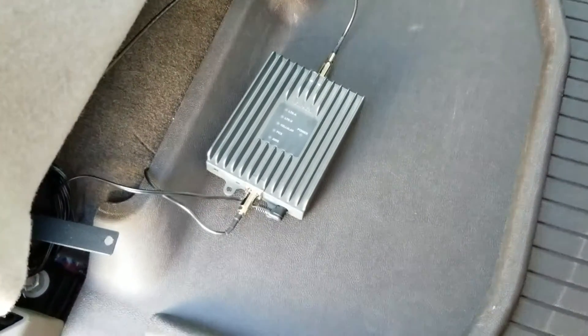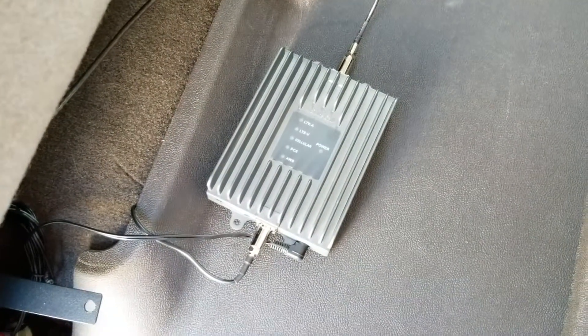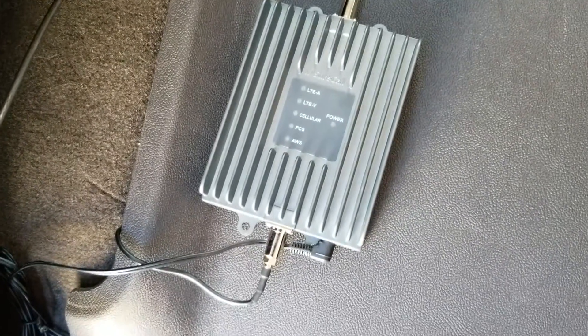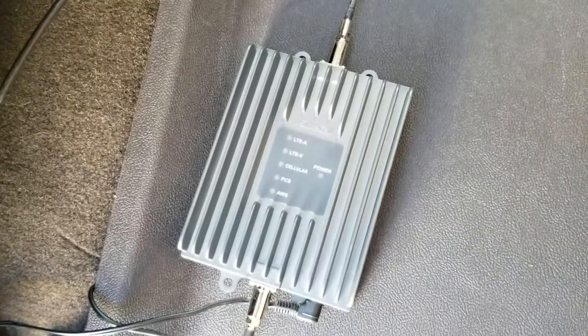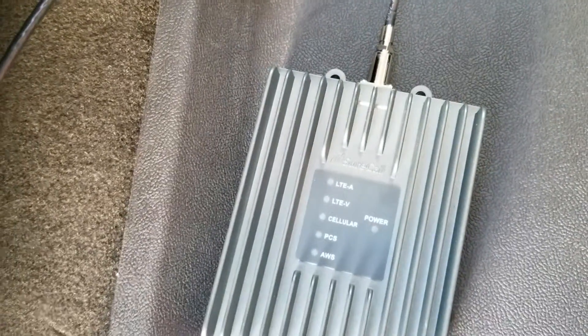Hey YouTube, this is a part video of the SureCall Fusion2Go 3.0, their cell phone booster. I just got it installed in the truck. When I say it's a very simple installation, it is so simple — you just plug it in and that's it. I'm fixing to show you.